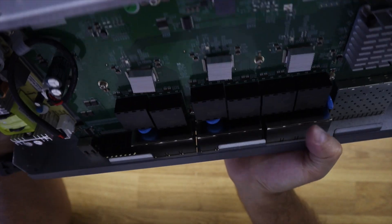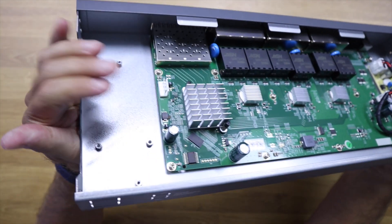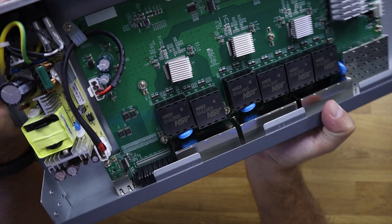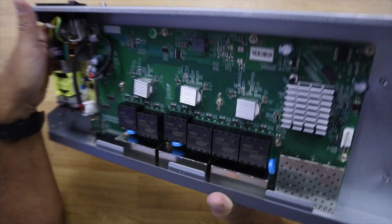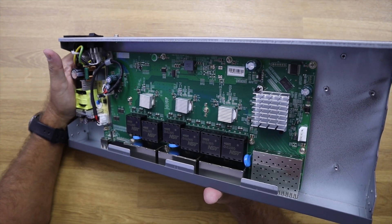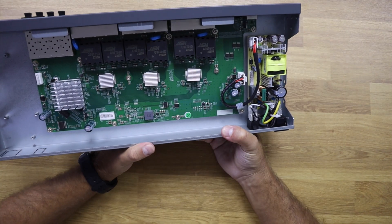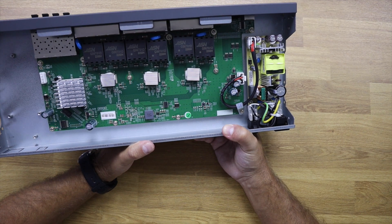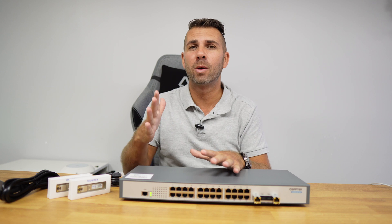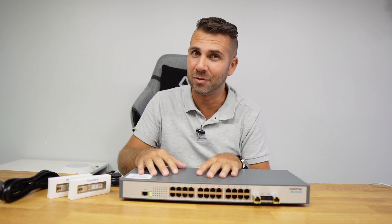It also has space and openings for a second power supply, meaning we can install one for redundancy — or this chassis is shared with other models that already come with dual PSUs. It has no fans, so only passive cooling, which is great for small offices or homes where you don't want noisy fans in your environment.